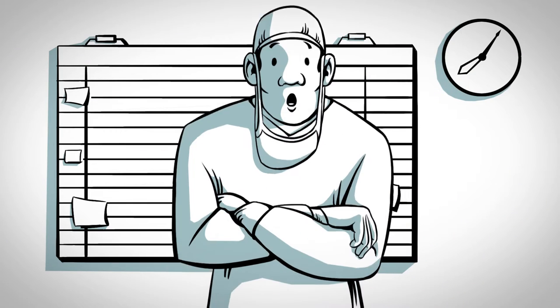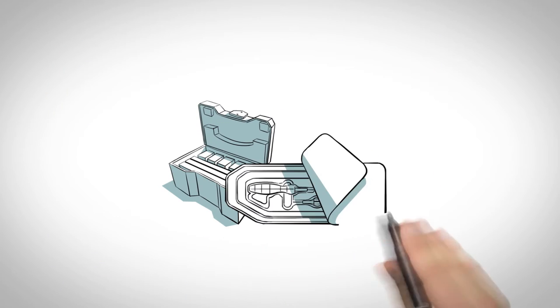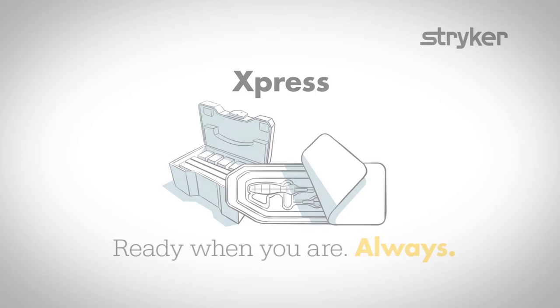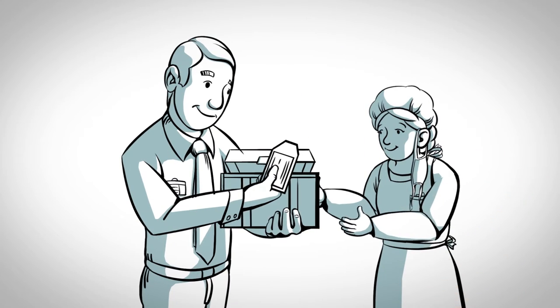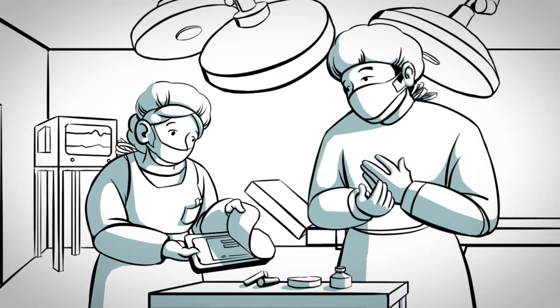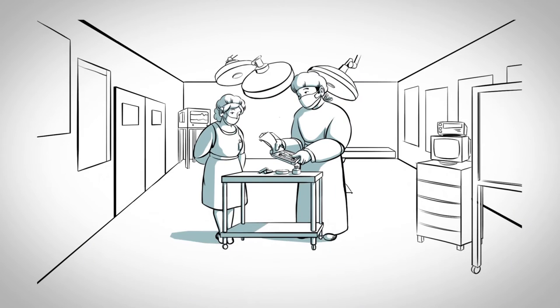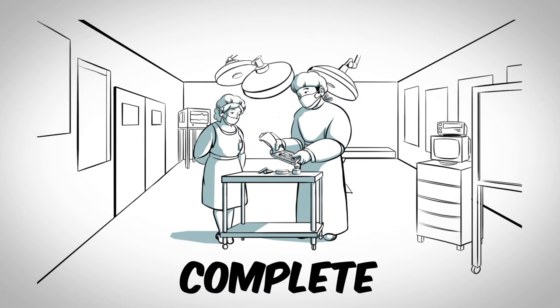There must be a simpler way, and there is. Introducing Express, Stryker's sterile instrument solution. Express instruments come in easy-to-read packaging. Once in the OR, the instruments are already sterile and ready for the back table. You can be confident that your Express instrumentation is complete and ready to use.